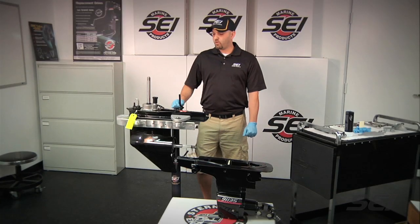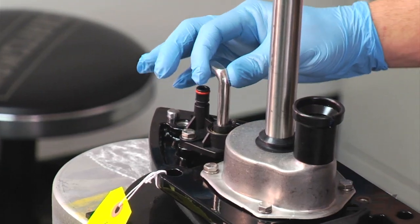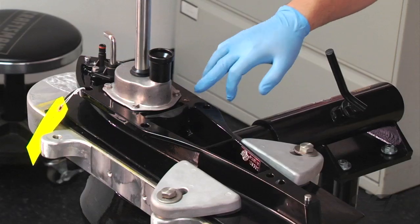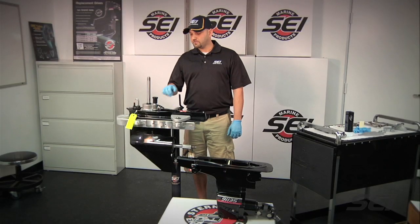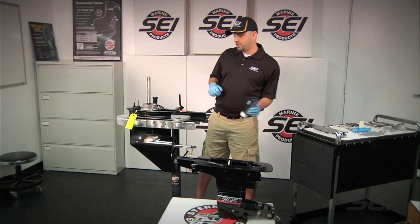We're going to want to do a couple of things before we put the two halves together. First, we want to make sure that the shifter is pointing straight ahead and out of the way as the upper unit comes down. Next, we want to make sure that the quadring is in place — the units do come with the quadring glued into place, but we just want to verify it's in position. Then we want to go ahead and grease all the connecting points.